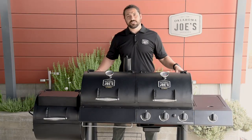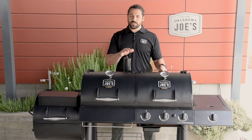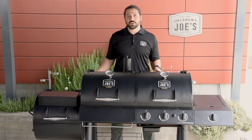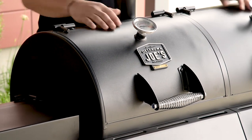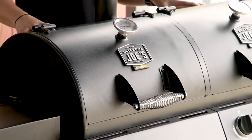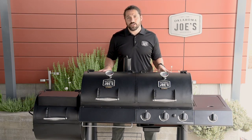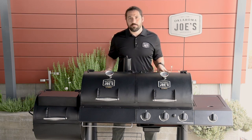Taking a look at some of the high-level specs, the combo comes in at 73 inches wide, 30 and a half inches deep, and 51 inches tall at the smokestack. The body of the cooking components is made of two millimeter cold rolled steel, while the lids are two and a half millimeter cold rolled steel, and all parts are coated in a high temp paint. Across the three cooking chambers you get 1,060 square inches of cooking surface total, and all of this comes in at 205 pounds.